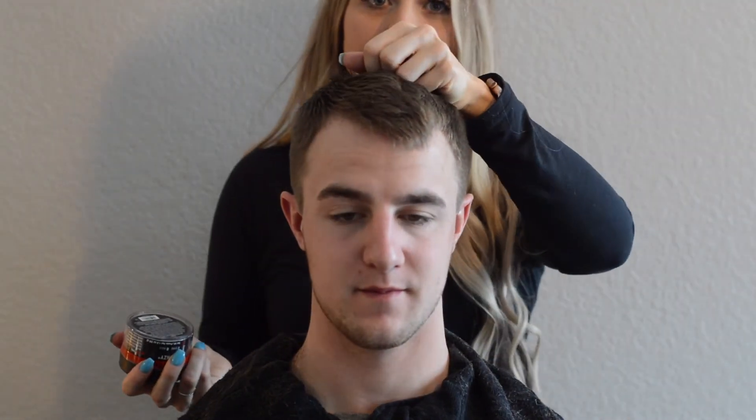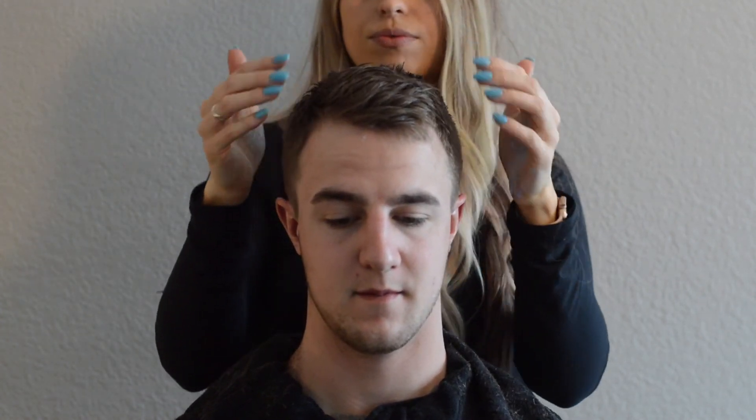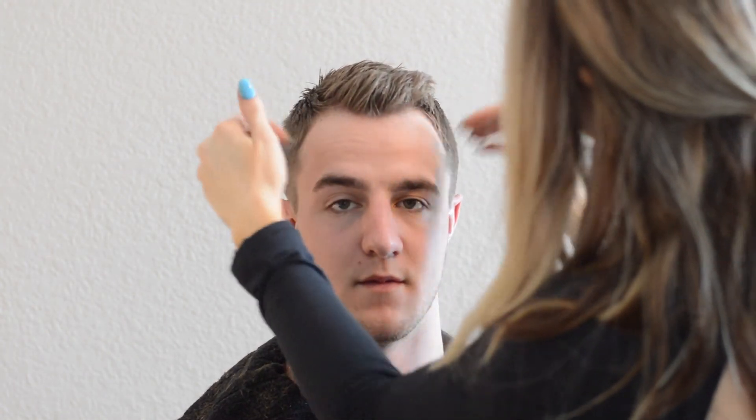Okay, so we're pretty much all done now — we're just going to do some styling products. You can use whatever you want, even if your guy doesn't want any products, you don't have to do that. But we're about to go grocery shopping, so he needs to look nice. This is just a texture product — you just put a little bit in your hands and run your hands through. Sometimes they have a lot of little hairs after cutting, so you can even have them shower afterwards too. Okay, well we're all done — I hope that was really helpful, and I think he's looking pretty good!